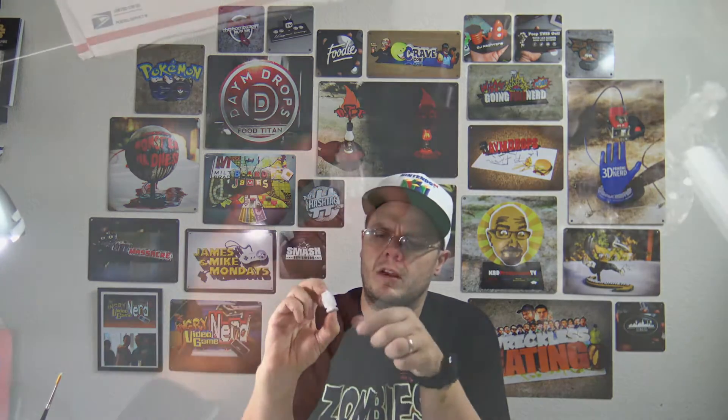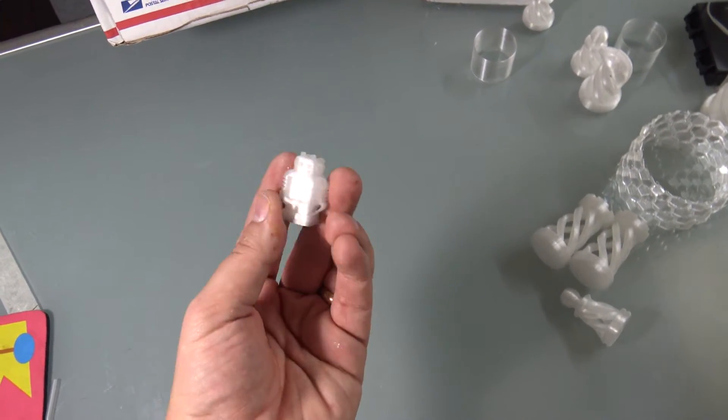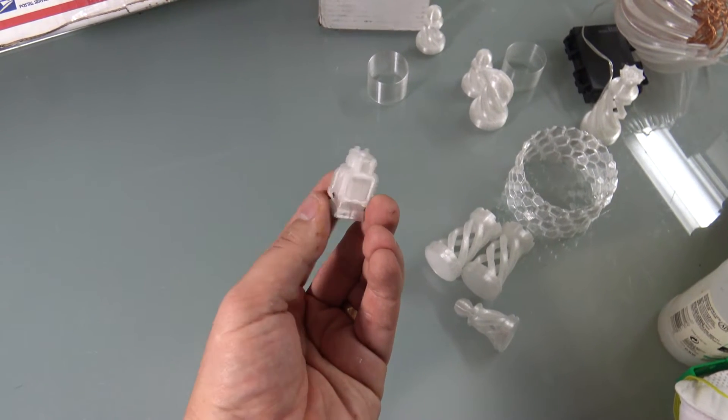Next I did an Ultimaker robot, and this came out not too great. It does have infill, and from past experience most clear filaments I've done — if you don't do a single or maybe double wall, you're not going to get that see-through effect. It's really hard to get that see-through effect with any filament I've ever tested.